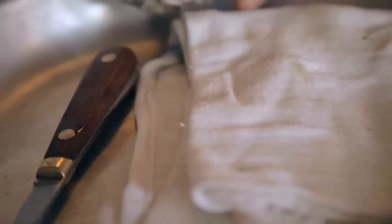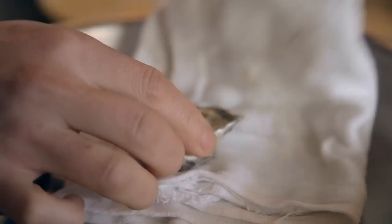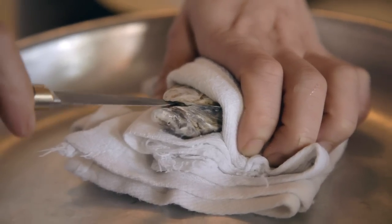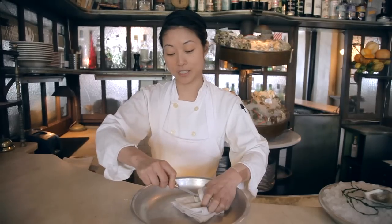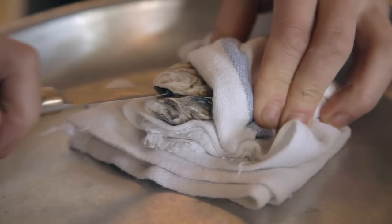To start off, you need a towel, an oyster shucking knife, and a good firm surface, whether it's the counter or a tray. Place your oyster firmly in the towel, put the towel over, get your shucking knife, and get into this little notch right here at the top of the oyster. Go in — you'll feel a little resistance at first, then you give it a slight twist and a little pop.